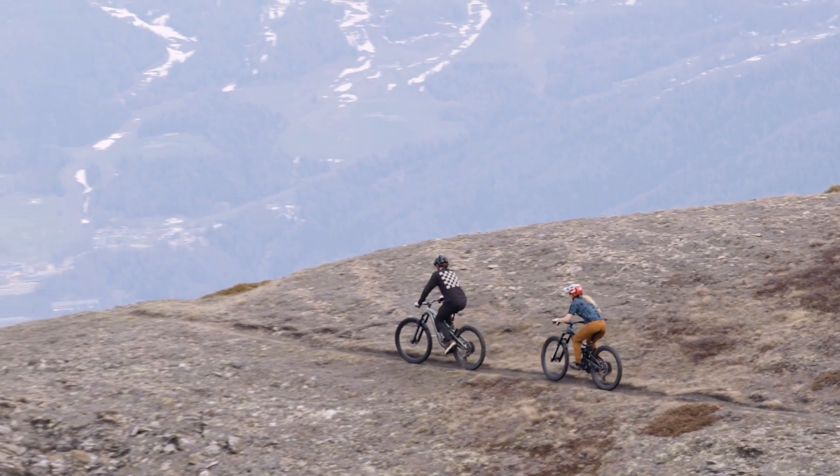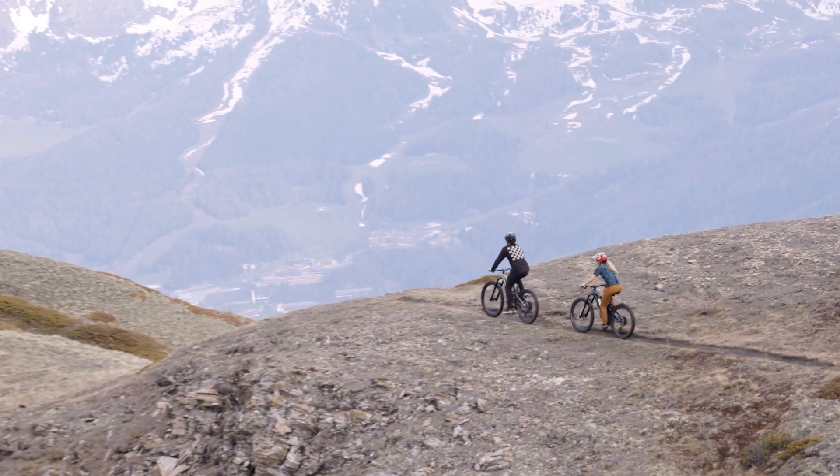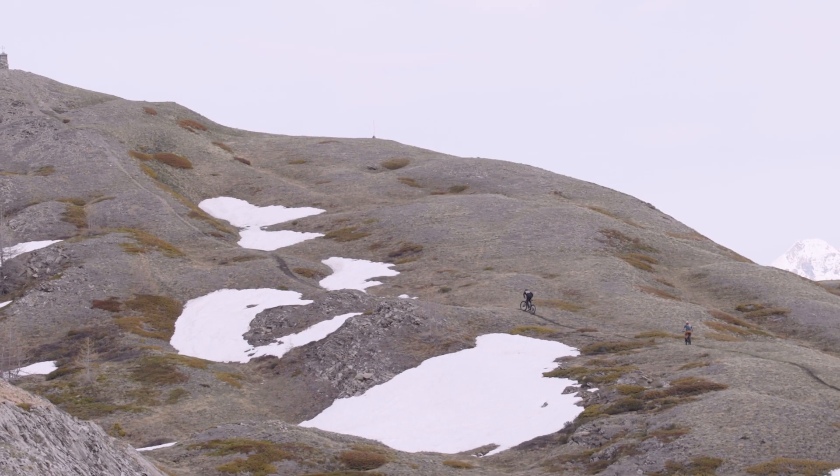Now, one of the most common complaints about high pivot bikes is that they don't pedal well, but this is not your standard high pivot bike. We know that on a trail bike like this, you're just trying to get to that next ascent, but that doesn't mean the climb has to be miserable. Trek's engineers spent tons of time optimizing the anti-squat curve on this bike, so it pedals way better than other high pivots, and even better than a lot of conventional trail bikes.